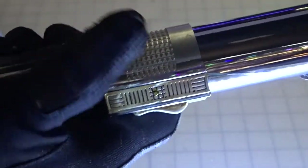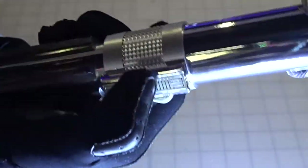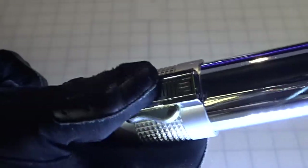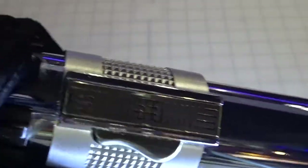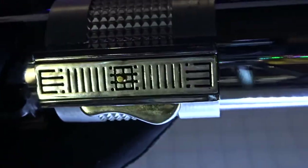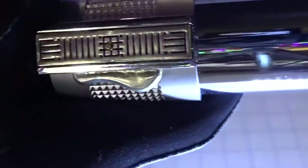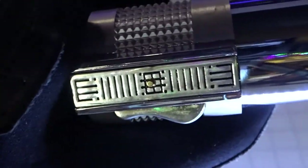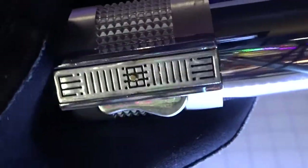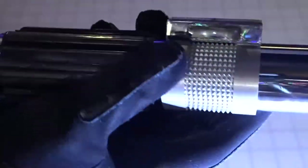This one here has an auxiliary button right on the top of the clamp card. It's just one of those little gold tactile switches embedded in the circuit card there, which I think is supposed to look like an Anakin Episode 3 circuit card maybe.